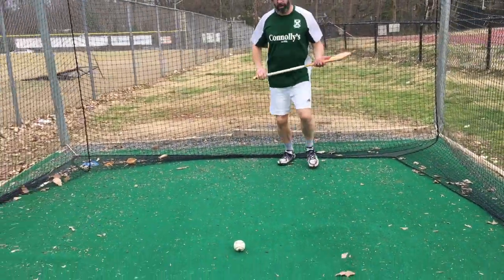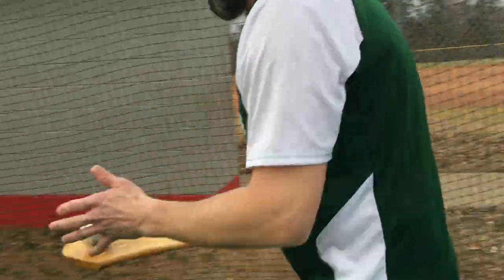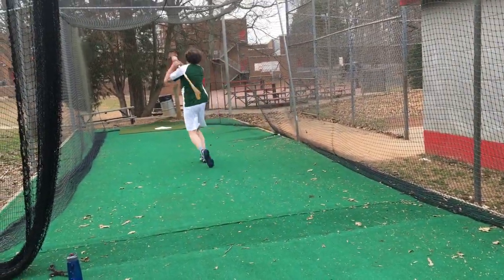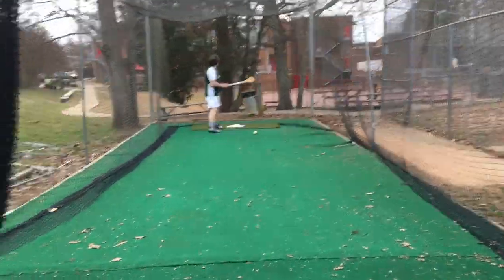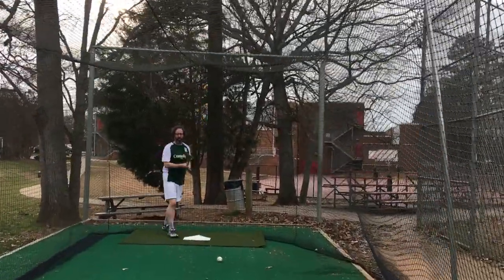So you're going to have the ball on the ground. You're going to approach it, jab lift it into the hand. You're going to take your four steps, put it on the hurl, and then you're going to strike it from the hand. Where you want to be aiming is the top middle of the net. That's your aiming point.